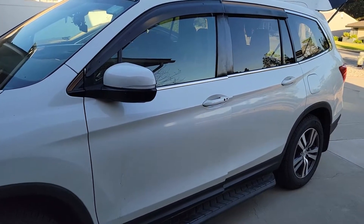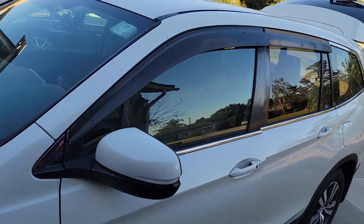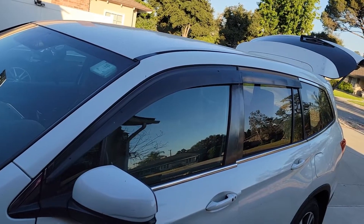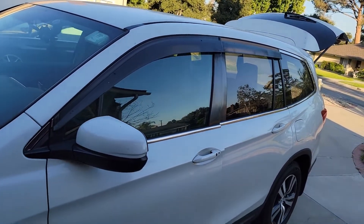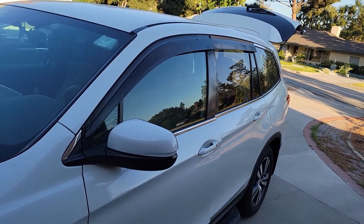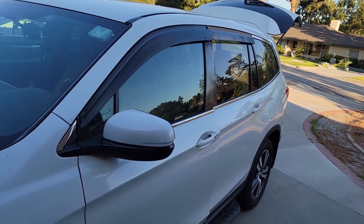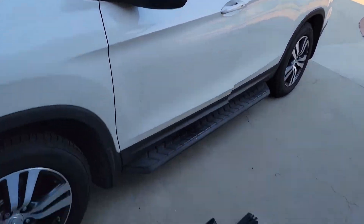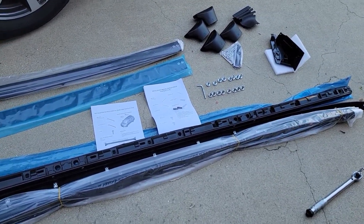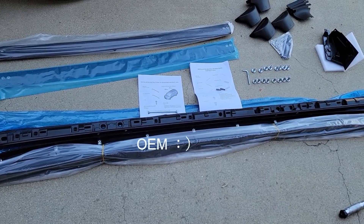Hello guys, it's been a while since the last video. Today I'm going to show you how to install the roof rail and crossbar for Honda Pilot 2016. I've been thinking about this for a long time since I got the car, but it was so expensive and there were no third-party parts available. Luckily it's available right now — I got this part from Amazon, the name is Pulseries, and it's only half the price of the OEM parts with basically the same specs.